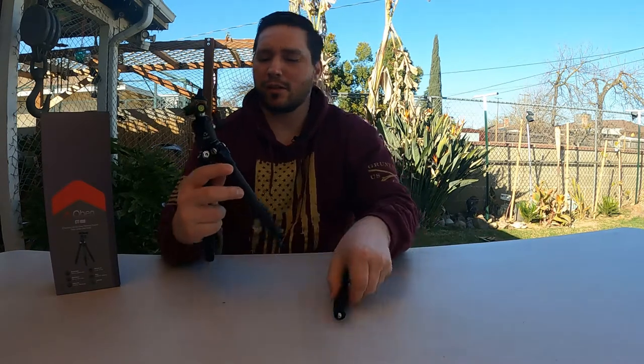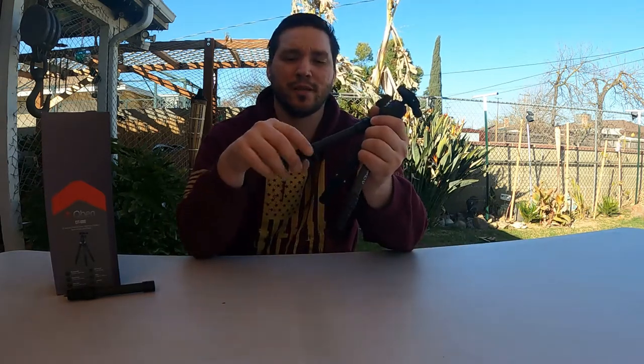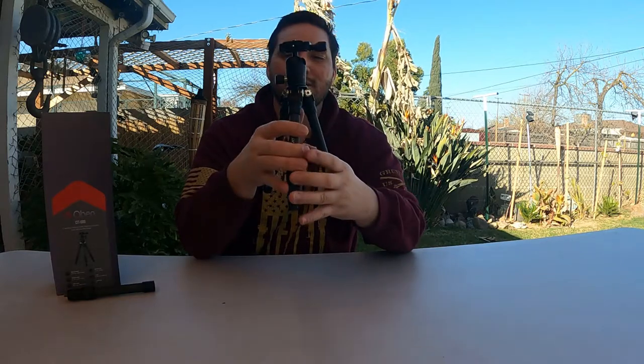Let's go over why I chose to purchase this tripod. It's a compact tripod — I wanted something compact because I have the Leofoto tripod and it's just bulky, the legs are huge on it. When this thing is fully collapsed, look how slim of a profile that is — probably about an inch and a half maybe.